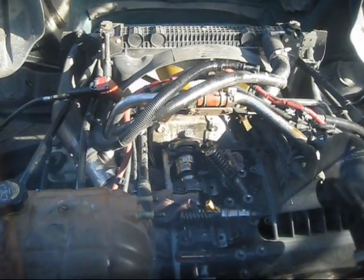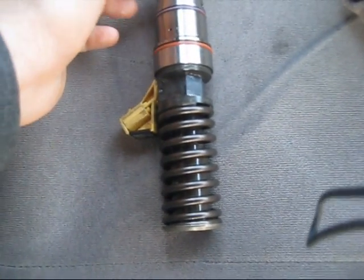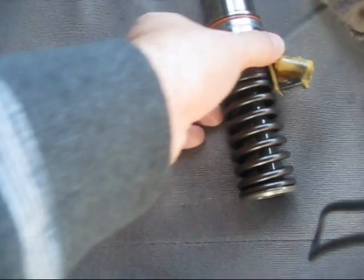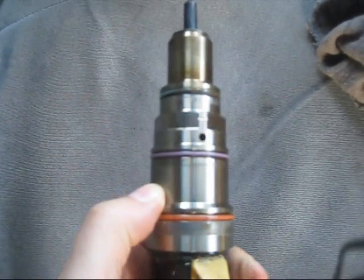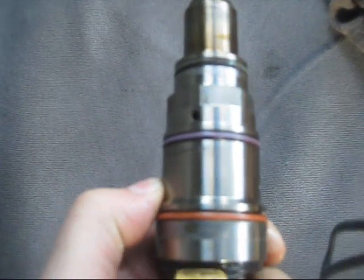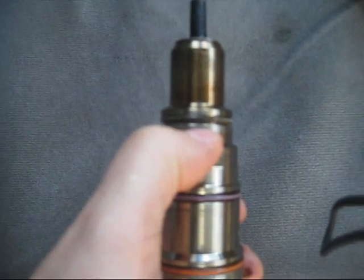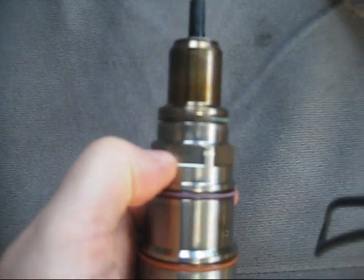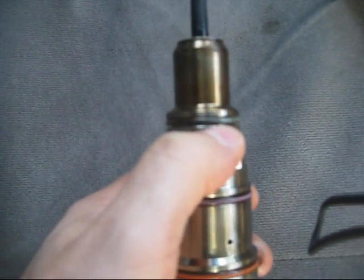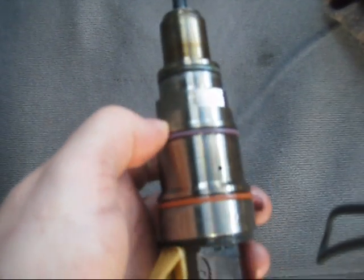Here's what an injector looks like, and these are the o-rings. According to the information I got, these o-rings are damaged — as you can see, there are marks here. Let me zoom in so you can see the marks. Also, these o-rings: one side is black, one side is a lighter color, and they're damaged.